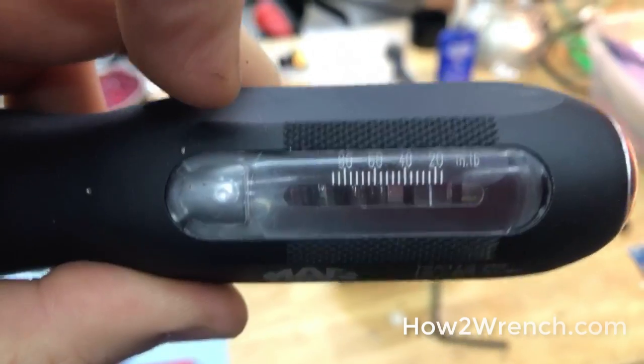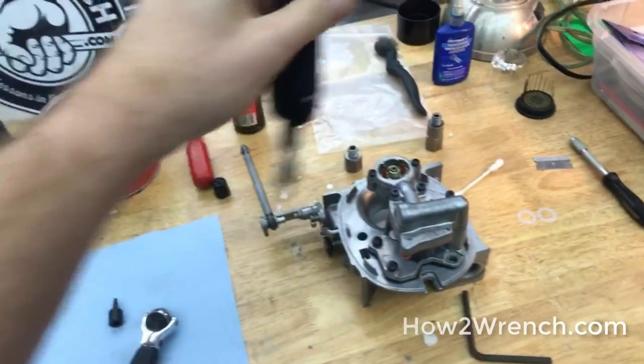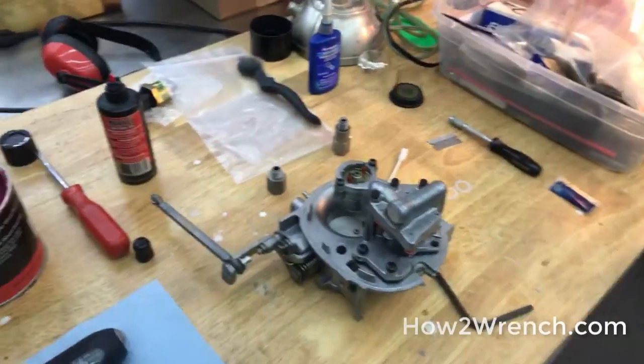Anyway, it's way cool. I was able to go ahead and torque these fasteners and do it the right way. A lot of times people think it's not that big a deal.